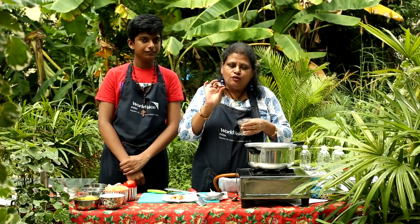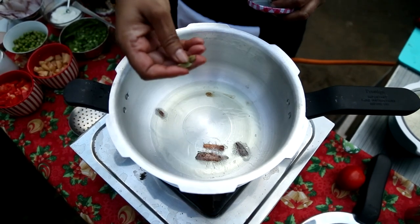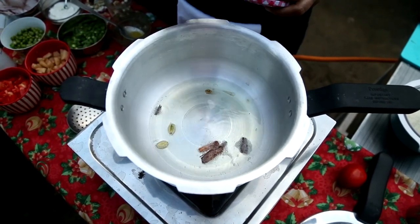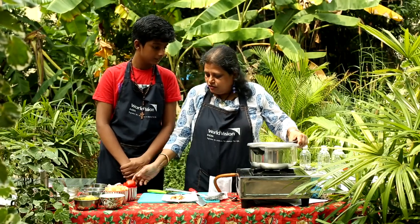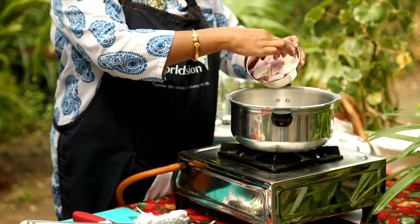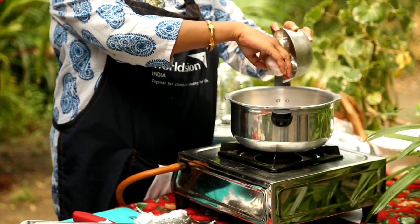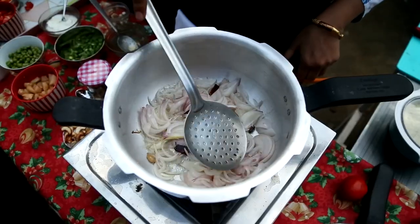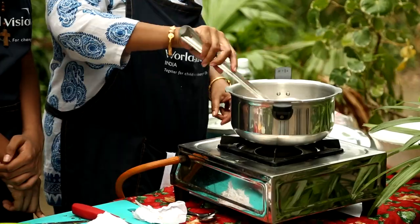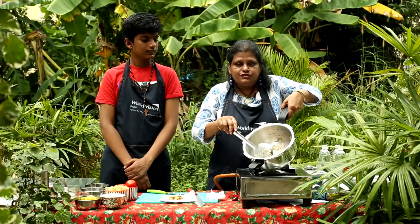We will go with 2 small pieces of cinnamon, 2 cardamoms, and 2 cloves. Once that starts bursting, you will first add the onions. We have chopped about 3 onions and will keep a bit of onions for the raita. We will fry them till they are pinkish or golden in colour, but be very careful that they don't get burnt. Now the onions have turned pink, as you can see here.